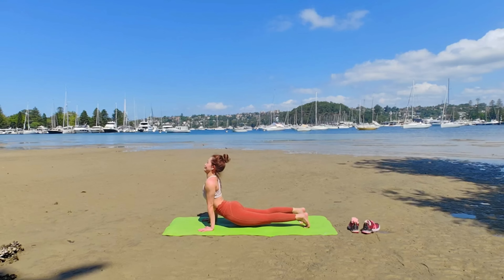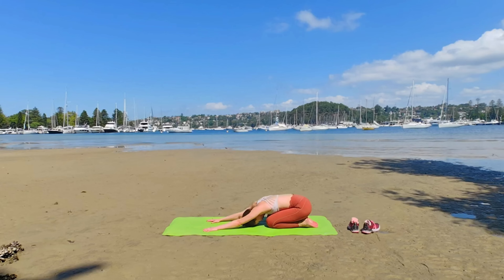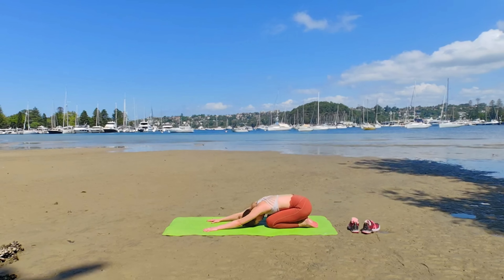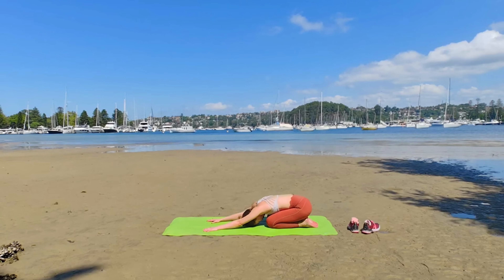Slowly bend your knees and sit down in your heels — Balasana. Take a pause. Notice how you feel with your back, with all the options for back bending. Do you feel more flexible? Breathe in and out.